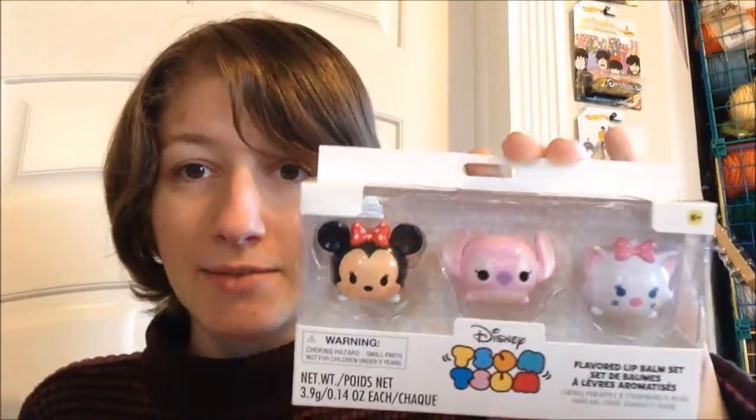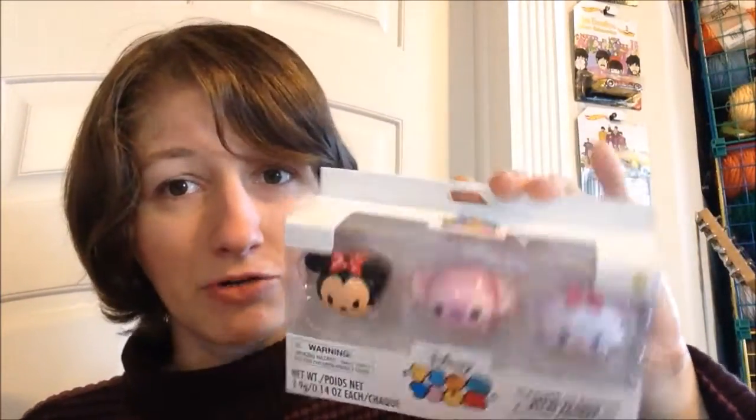Some of you may or may not have seen these on Instagram. At first glance, these appear like they're little mini versions of the Lipsmacker Zoom Zooms, and that is why I bought them — because I thought they were little mini versions of them.